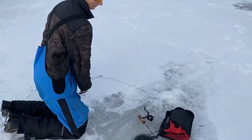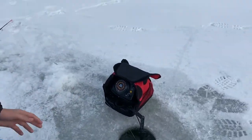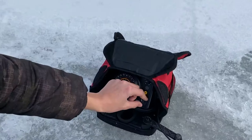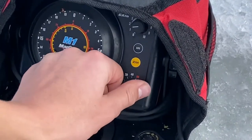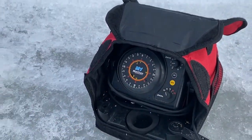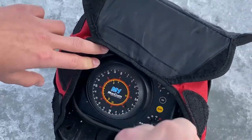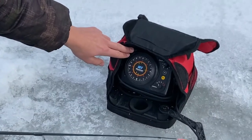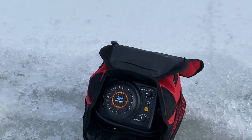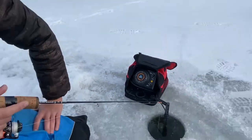Next we're going to get into what Nathan has. This is what I did have before it broke — Nathan's setup is the Marcum M1, just your standard flasher. Nathan, you want to talk about this? So here's your range: off, then on you're in your 20-foot range, then 40, 60, and 116, or 40, 80, and 160. Right now I'm fishing 18 and a half feet of water. You can just see my jig going up and down. I have the gain up a little higher.